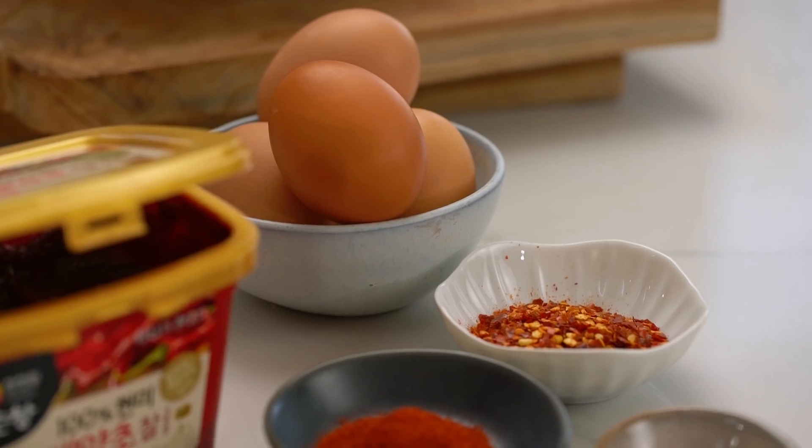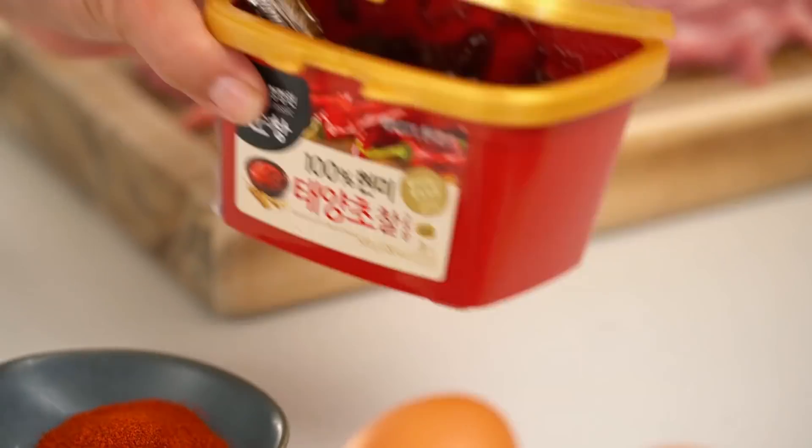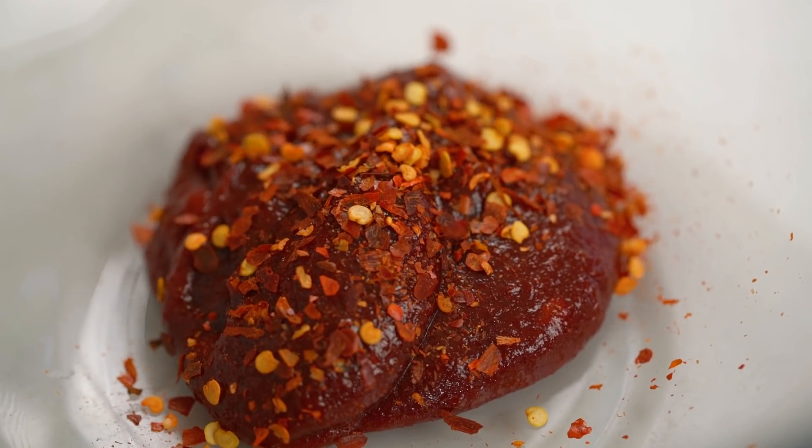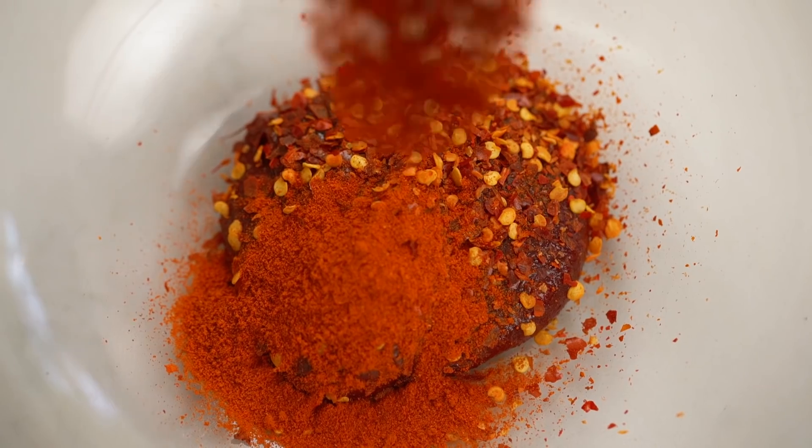I pretty much have all the chili things here. We've got chili flakes, we've got chili powder, and I have some sweet paprika as well — because that's going to give you an option of how to make it mild or hot. And I have some Korean gochujang chili paste. Now here's my little secret weapon: if you didn't want it to be super spicy but you still want that really bright red color, you can add in more or less of the sweet paprika. It's got all the color but none of the spice. Just give that a whisk.